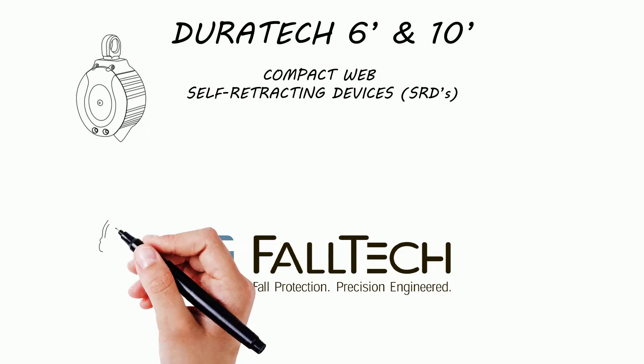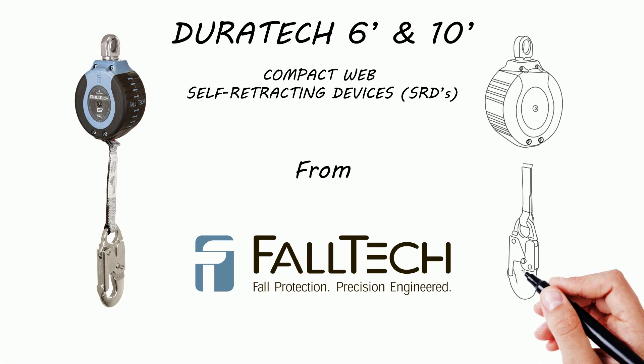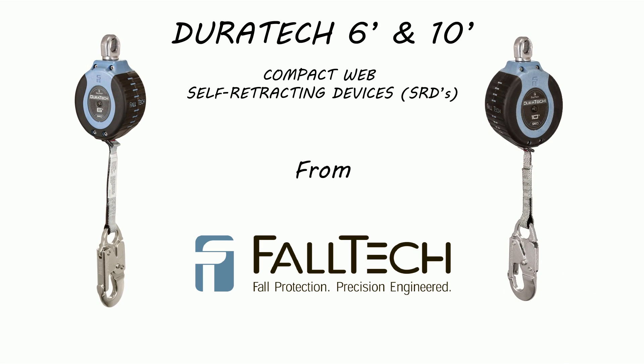When it comes to safety, there are no second chances. The quick-stopping power of Falltek's Duratec 6' and 10' Compact Web Self-Retracting Devices provides protection for low clearances, and the resulting shorter fall distance reduces the arrest forces compared to traditional lanyards.